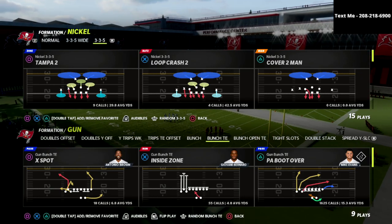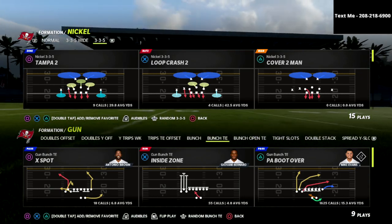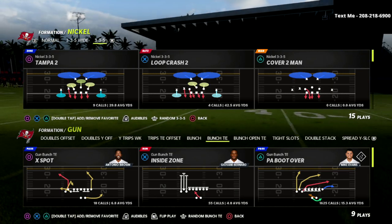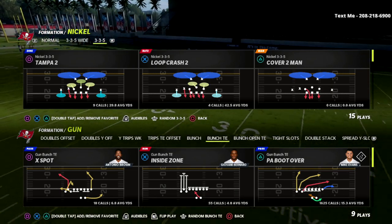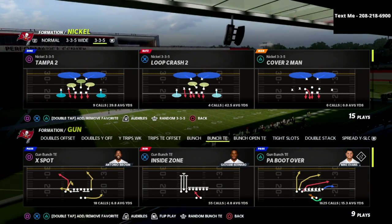We're going to do this today out of the 46 playbook in the Nickel 335 slash 335 wide defense. I'm going to show you a defense that gets very rarely called, but it's honestly one of the better coverages in this formation.